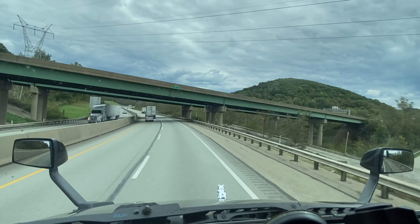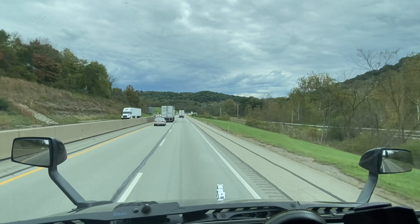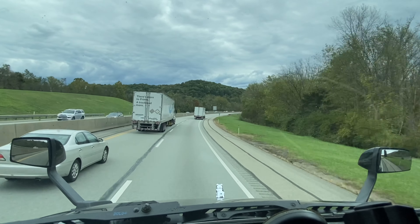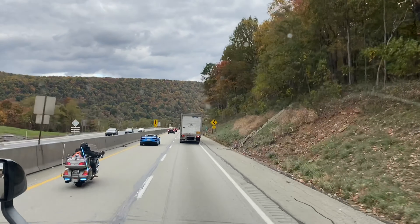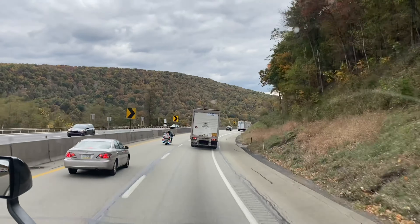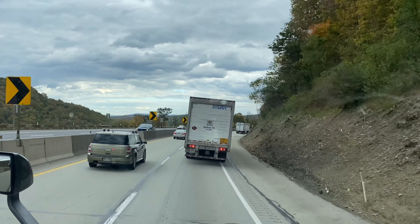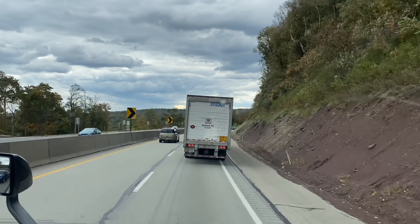It's really windy here today. We had a cold front come through yesterday — dropped it into the 40s the past two nights. Made it through the Somerset Tunnel. About 37 miles to get to Breezewood, and then we'll kick off with the cold 81 exit there for Carlisle and Harrisburg, like always.